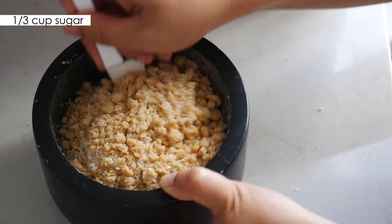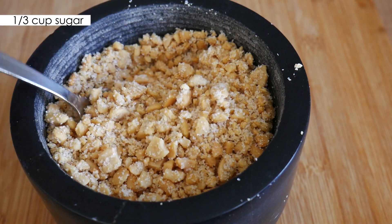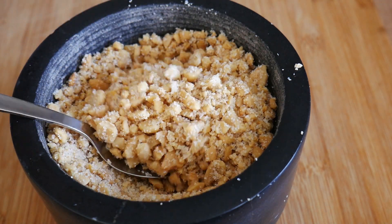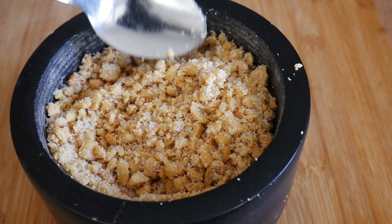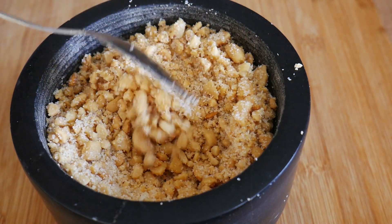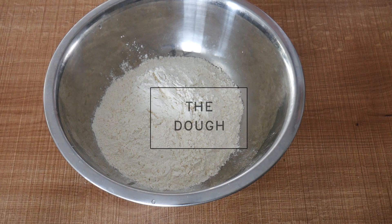If you're using a blender, make sure you don't end up making them too fine. Here I'm just pounding the peanuts and then mixing them with the sugar. Here's the texture that you should be after.